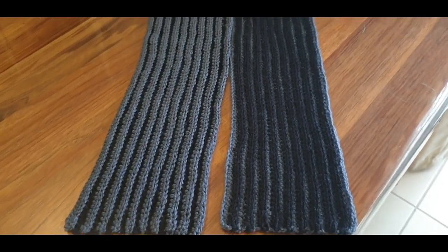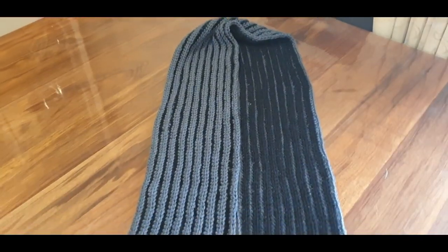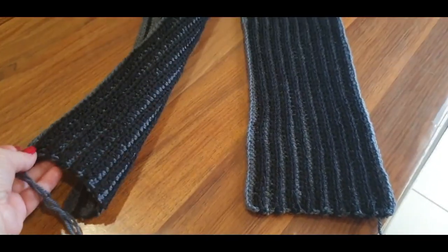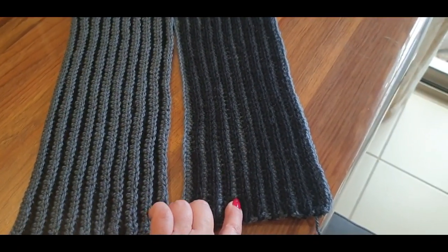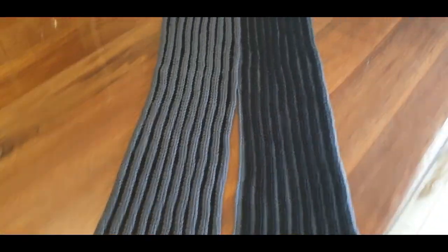Hello all and welcome to Wow Crochet yet again for another tutorial. My name is Mary and in today's tutorial we are making the man scarf. One side is light gray with dark thin lines, one side is dark black with light gray lines.